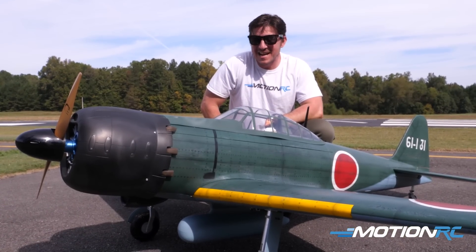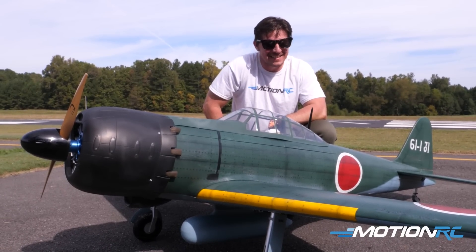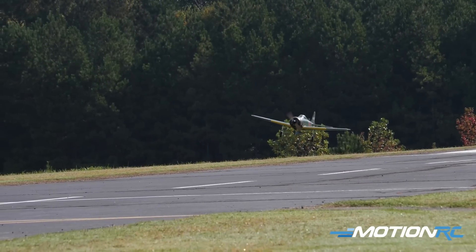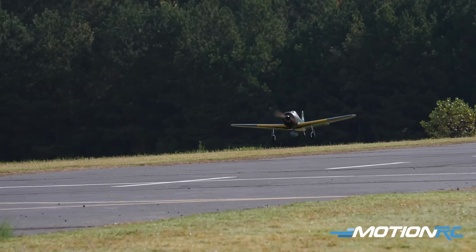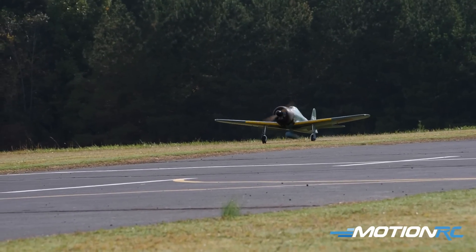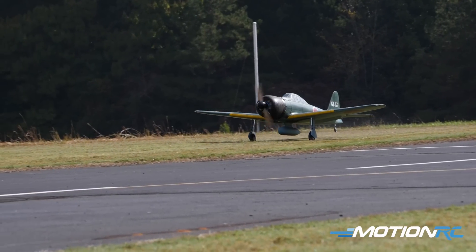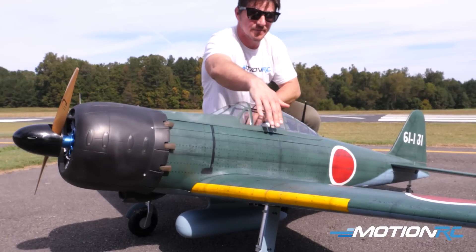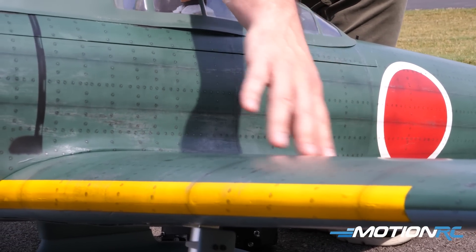All right guys, so there you have it — that was an honest flight on the Blackhorse A6M Zero. That was now my fifth flight on this one and I'll take that landing any day of the week. I've been powering it off and it seems to want to float in, so I still got to work on adding power. This plane might just be at the range where it's a little too big for our field, but it's still awesome to fly. Taking a look at her — 93 inches on the wingspan — everything comes covered with this awesome covering. Some guys when I first brought it here thought I had weathered it, and I'm like, I could never do that job — this is how it comes out of the box.